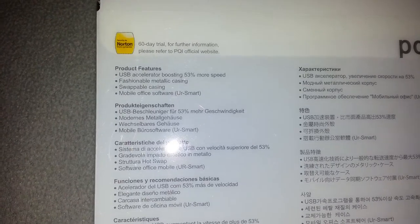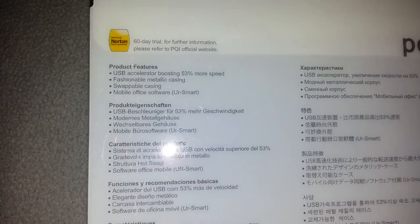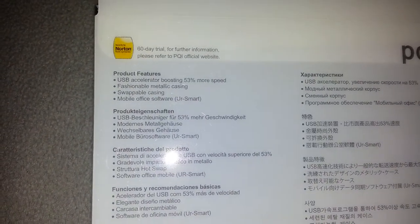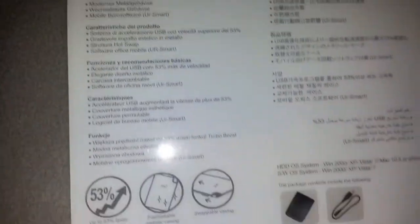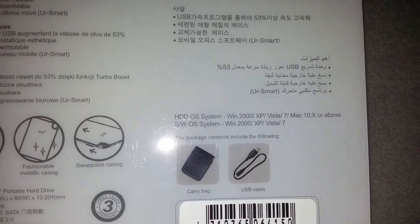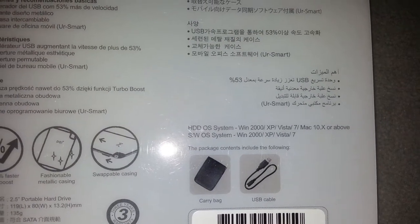Let's see if I can focus here. Product features: it comes with a 60 day trial of Norton security, and included in the package is a carry bag and a USB cable.